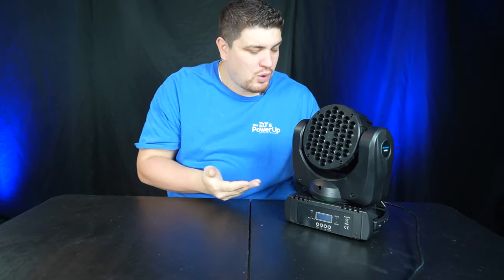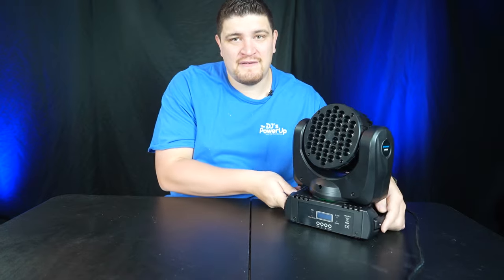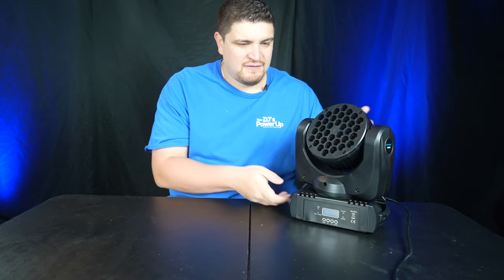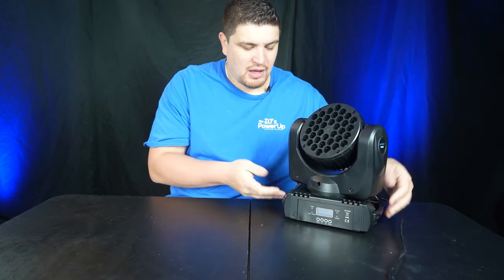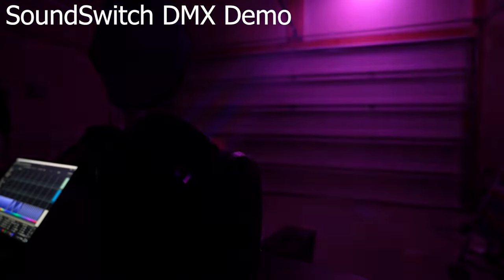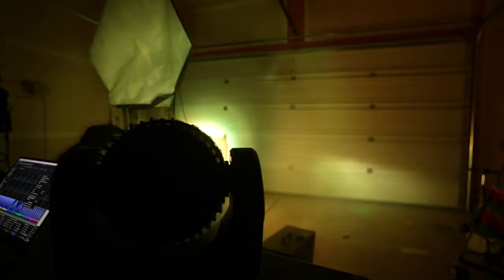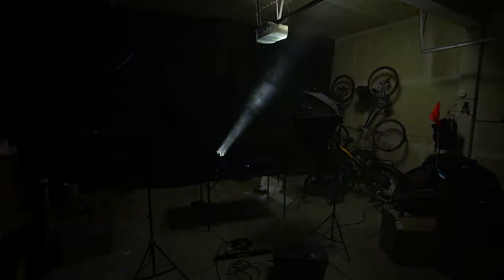So what do I think about this moving head light? First off, build quality is excellent — I feel like this is one of the best build qualities of a light from China that I've ever reviewed. It feels really durable and heavy duty. I love that it has these handles. It does have a fan during operation, but it's not too noisy — relatively quiet and it doesn't get very hot. And working with this is really dead simple operation: it's one beam angle, you just choose a color, choose your movement, and that's it. No more decisions.